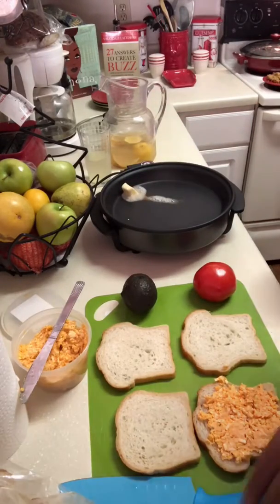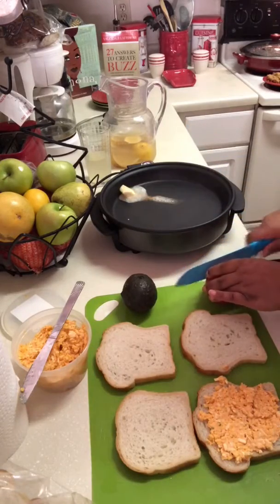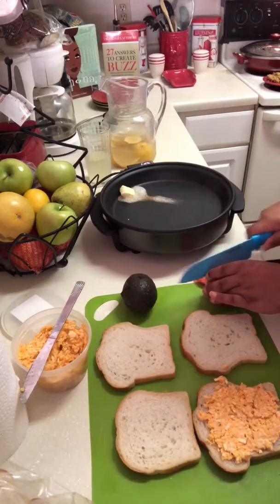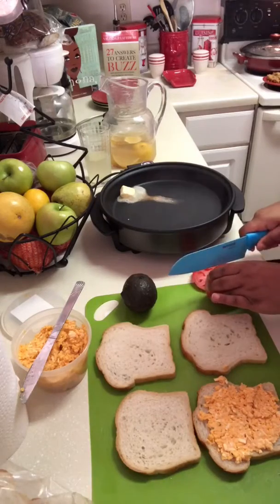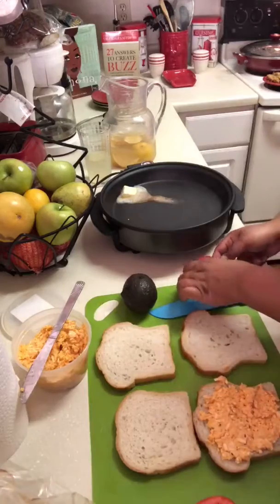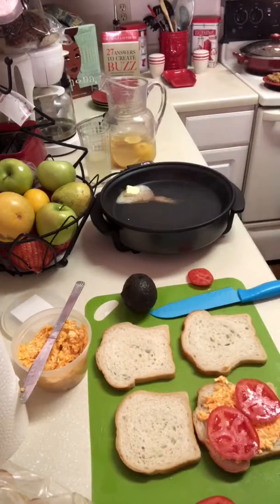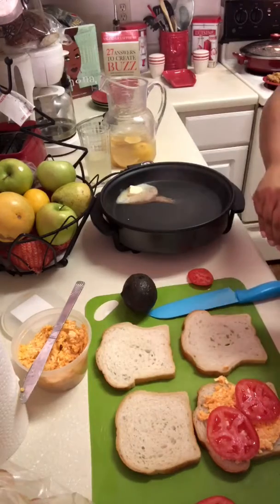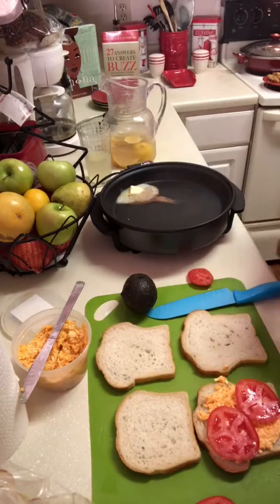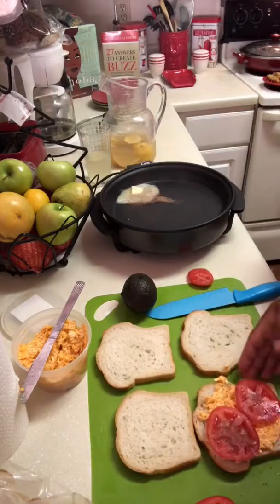I'm going to get a quick couple of slices of tomato to go on this. I like them thin — kind of somewhere between thin. I'm just going to put a couple of tomato slices on that. One thing I love is pepper, and I see that's not in the shots of some of you. My butter is really caramelizing over here, so I'll show you — I love pepper on my tomato.